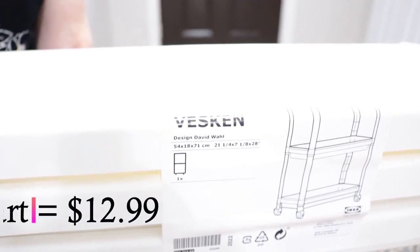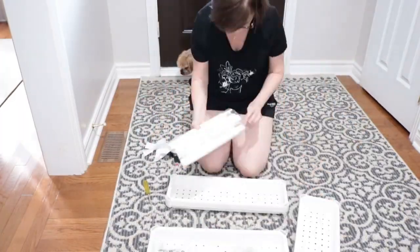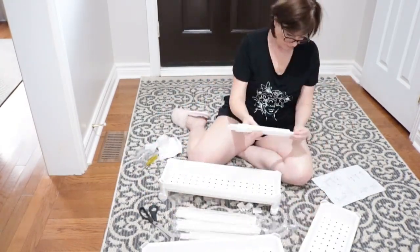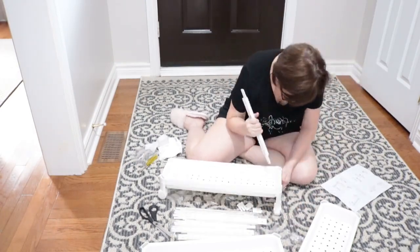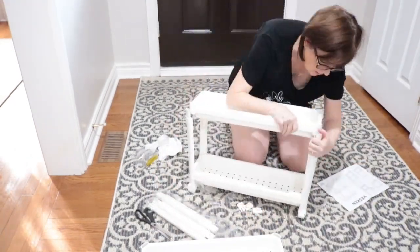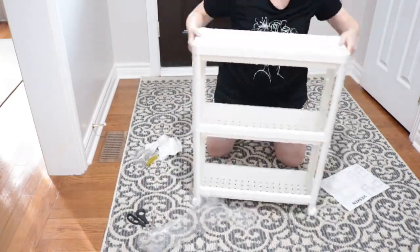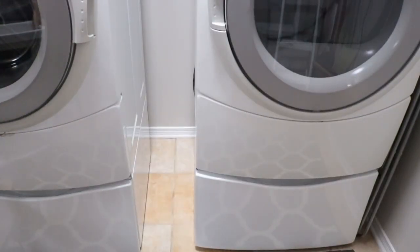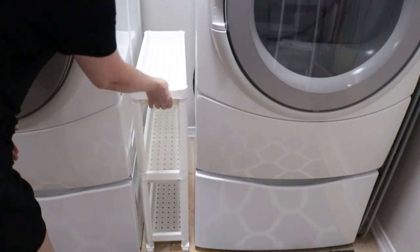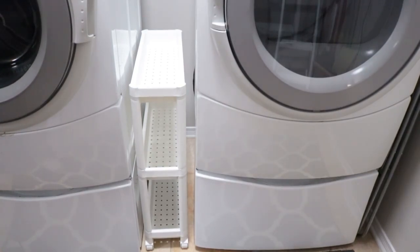Here's the item I got at IKEA — it's called the Vesken little cart and it's on wheels. The dimensions were about seven and a quarter inches wide, so it was going to be perfect for that spot. You know you have to try and put these IKEA things together, so that's what I'm going to tackle here. This little cart was only $12.99, and now the big test — I'm going to put it in this space, and it fit perfectly! I was so excited. It's going to be the perfect cart for this area.